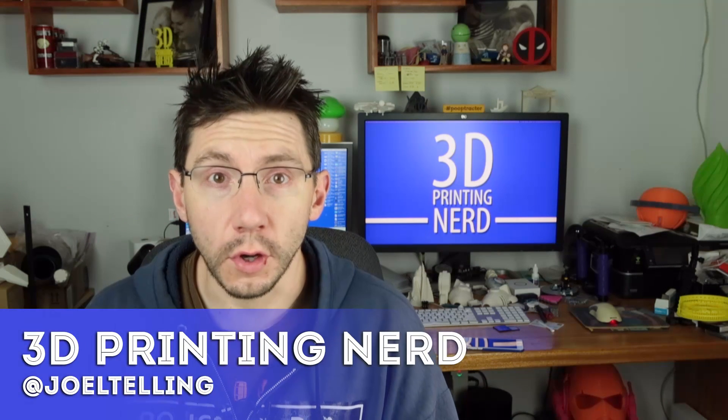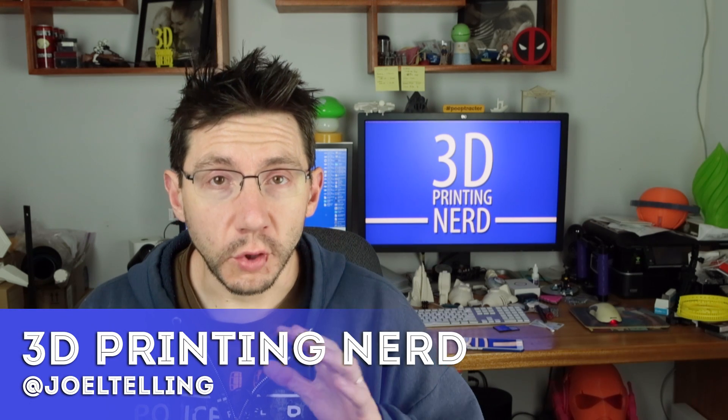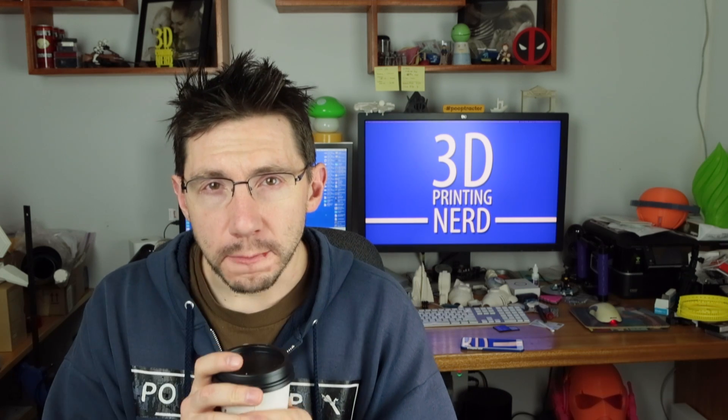Hey guys, it's Joel. I've closed some doors so I don't have to worry about my loud voice getting anywhere, but it's Valentine's Day. Happy Valentine's Day, you guys. Thanks for coming by. I had to go get my latte this morning because it's a little early and I'm a little tired, but I figured it was the best time to 3D print some things. I set some things to print overnight and I'm going to show you what they are.